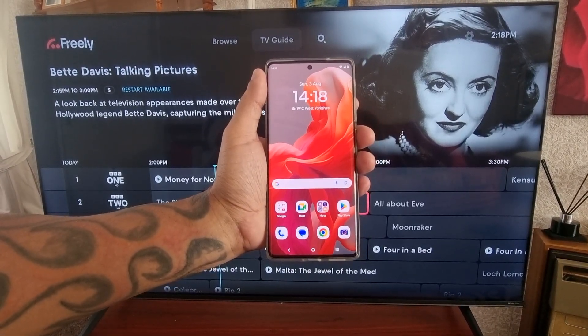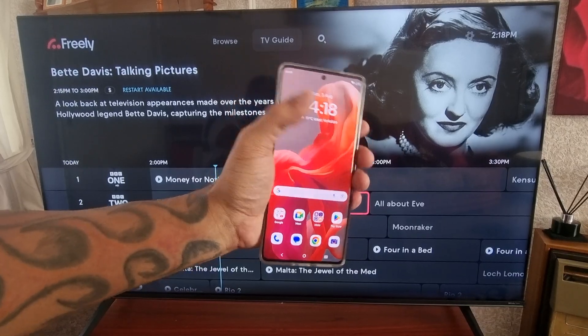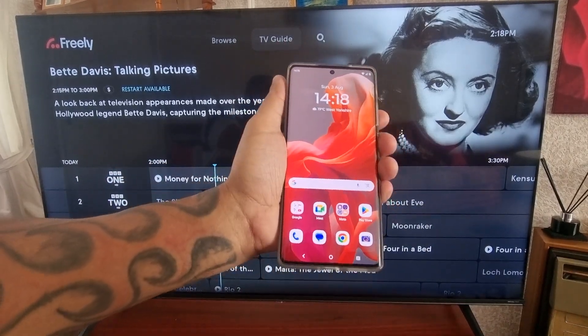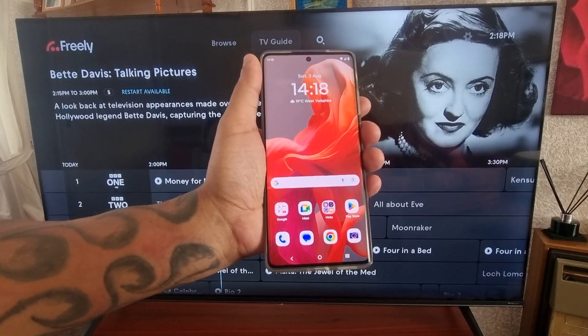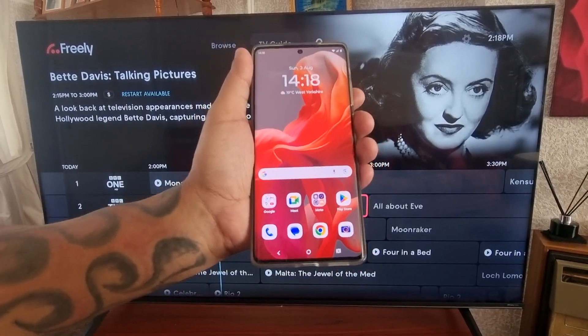Hey, it's your boy the Android Doctor back again with another quick video. I'm here with the Motorola G85 Android phone, and in this video I'll be showing you how to connect this phone to the Smart Connect feature.